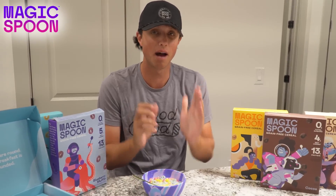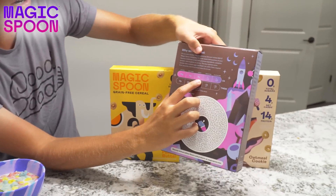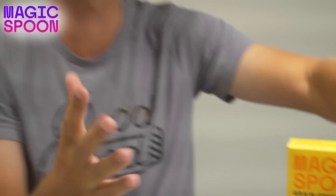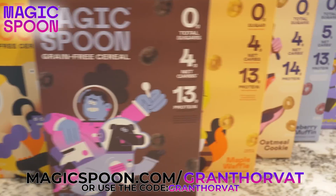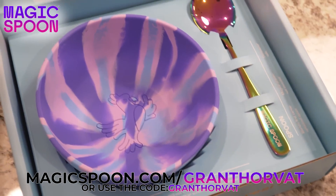This is so good and I cannot believe how good it is with no bad ingredients. I've been looking for a midnight snack that has a lot of protein and not a ton of sugar. If you look right here on the back: zero grams of sugar and 13 grams of protein — that's absurd. If you guys are going to the gym or doing anything, you can replenish yourself with protein just by eating Magic Spoon. This has to be one of my favorite brand deals because it is literally one of the best tasting cereals I've had. Click the link below and use code Grant Horvat for five dollars off, or go to magicspoon.com/GrantHorvat.